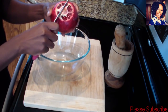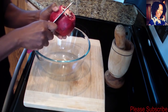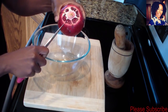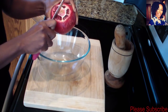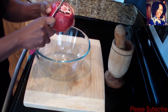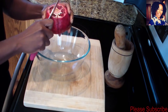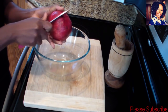Around the skin I'll make some really light cuts. Again, you don't want to go too deep because you don't want to break the seeds, so just around each line here make a small cut. I like eating these on their own — they have so many health benefits. Please do your own research on what pomegranate is good for, but I really love this fruit.